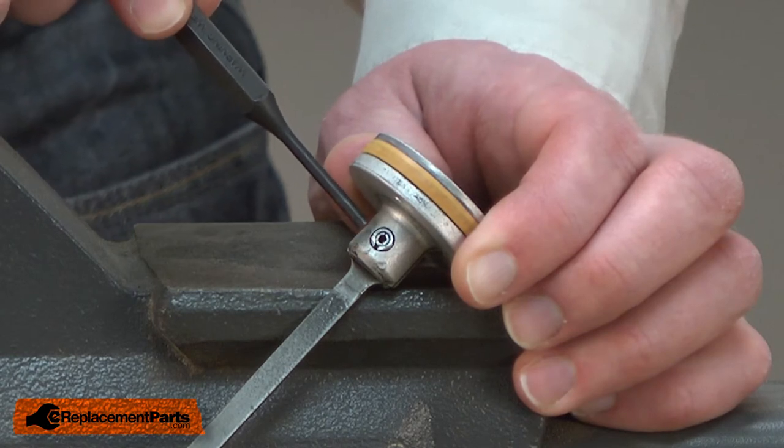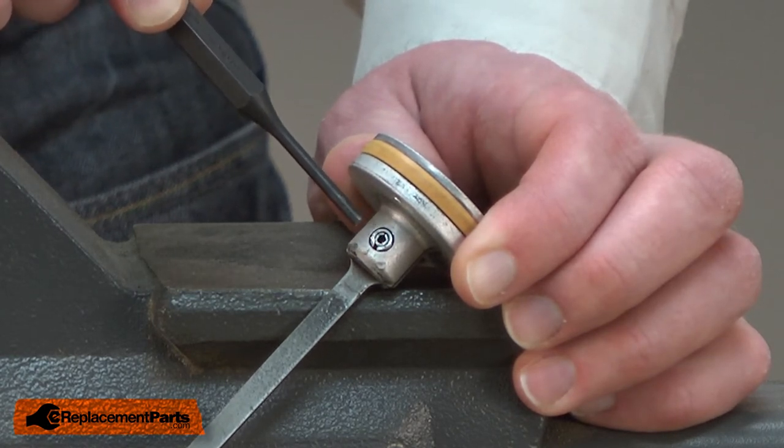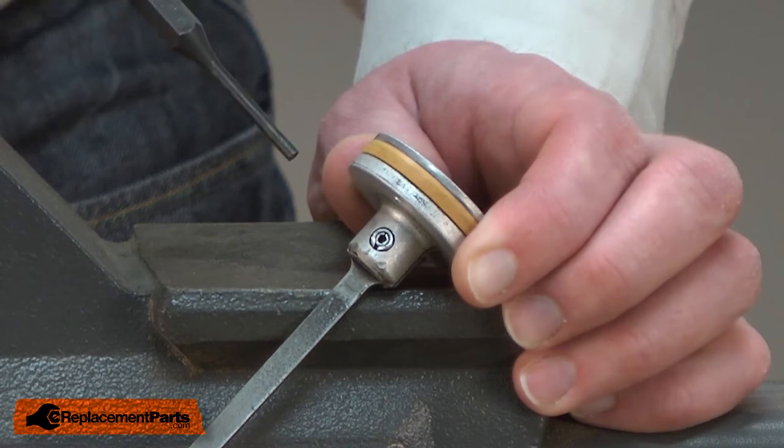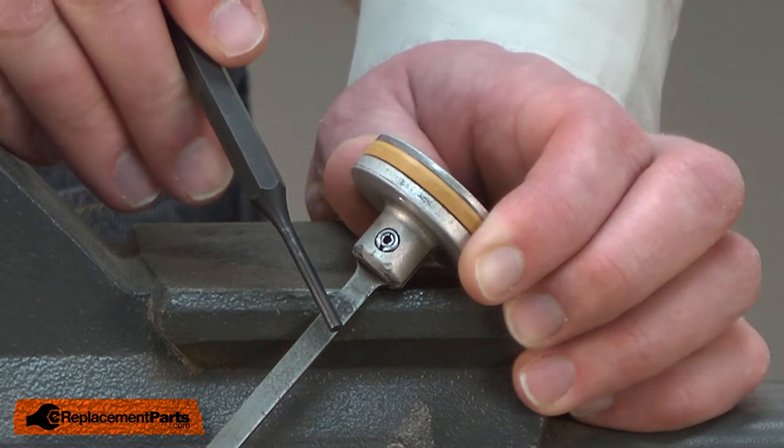The driver is held in place with a couple of roll pins. First, I'll remove the center smaller roll pin and then the larger outer roll pin. I'll support the piston on my vise and use a punch to remove the roll pins.